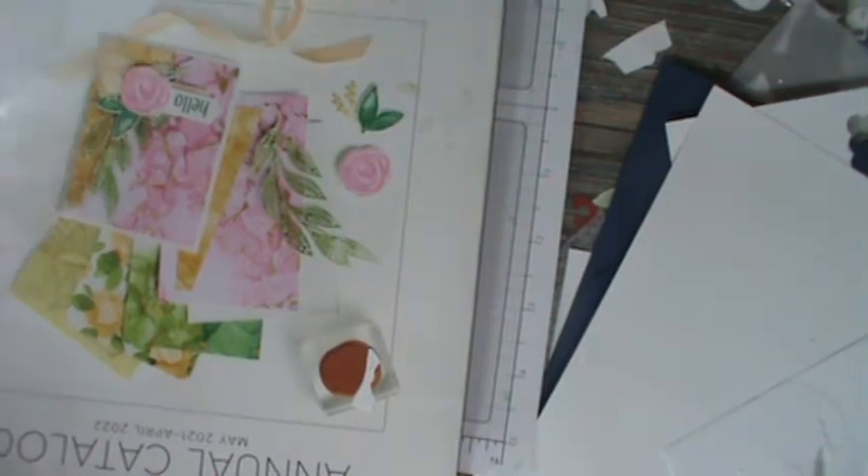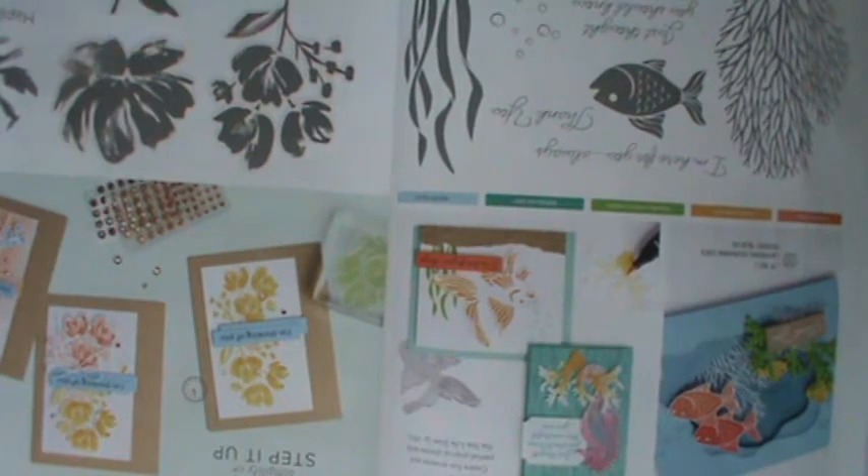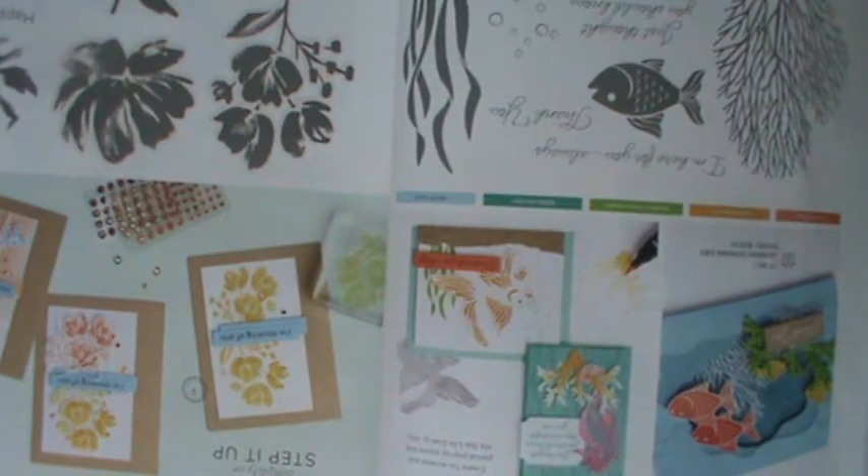I keep my punches and use them a lot, going back and forth. I did not do circles on this one, but you could do a circle. Let me show you what I'm talking about. I will go into my catalog and I just flipped it over right now to Art Gallery.